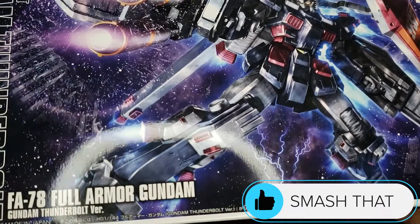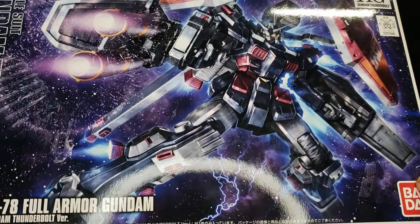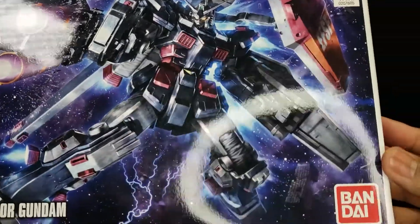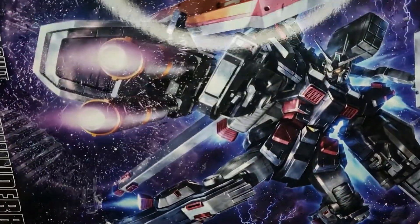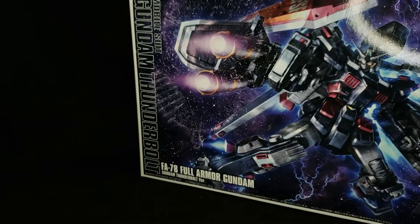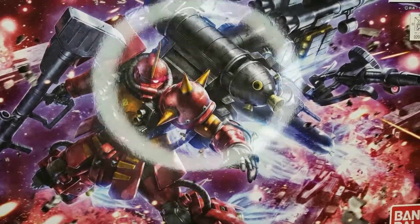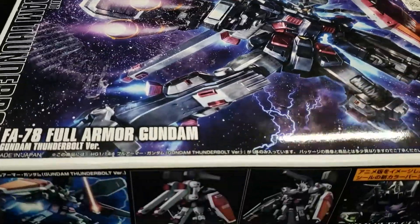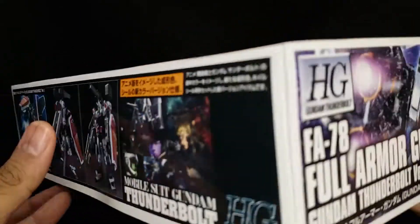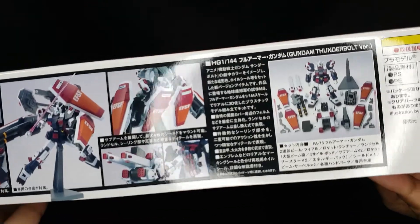Let's first take a look at the box art. This kit was made in 2016, not too long ago, and the art just looks phenomenal — pretty awesome, like a comic piece. It has this white outline, which is kind of unique; I don't really see many Gunpla boxes with this. And it also works well with the Saiko Zaku that we have here. The Saiko Zaku we don't have built, but we'll go ahead and do a review on it later. As we take a look at the artwork, this is one of the coolest looking high-grades that I own, simply because it has those four shields.